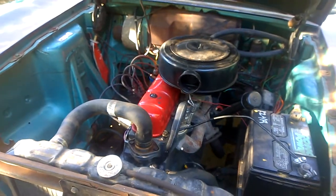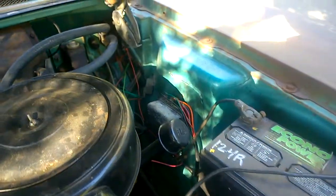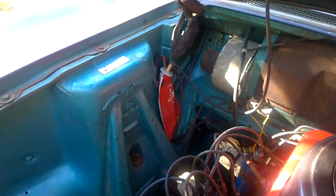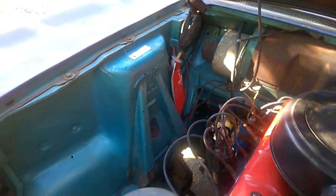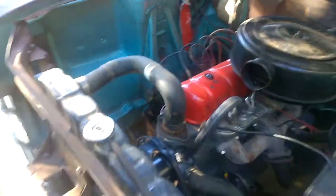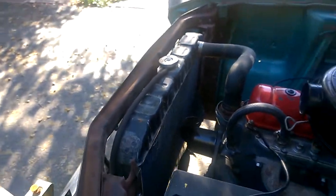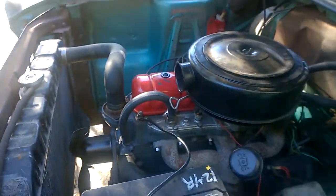All under the hood, that's original paint, original wiring, original everything. It has the optional windshield washer, which is the little bellows plunger on the floor — you pump it with your foot. That's the original radiator, and it doesn't leak.